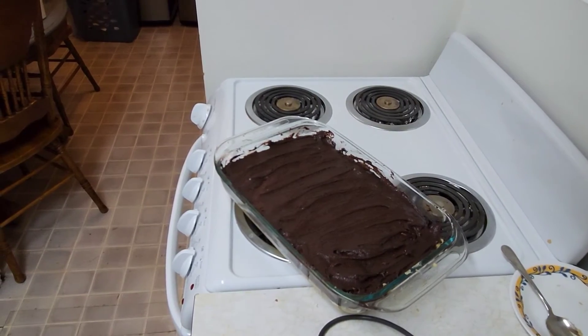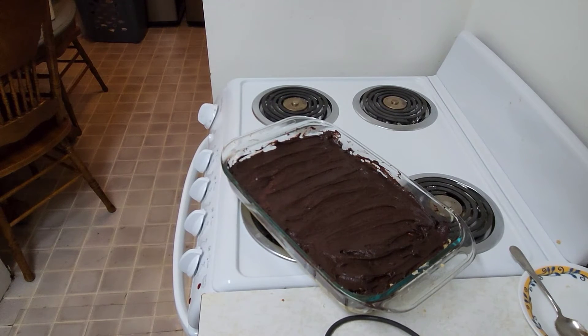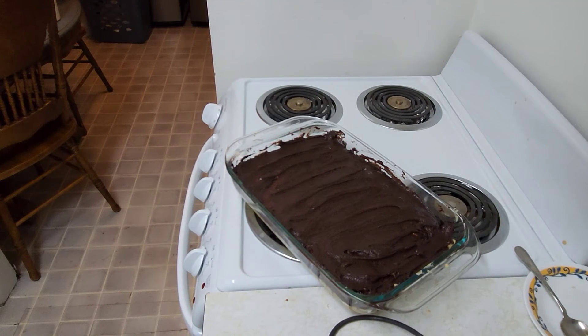You can add in half a cup of chocolate chips along with the cocoa powder, but I wasn't going to add any more chocolate chips, so I did roughly three quarters of a cup of cocoa powder. Now we're going to bake it at 350 degrees for about 35 to 40 minutes.